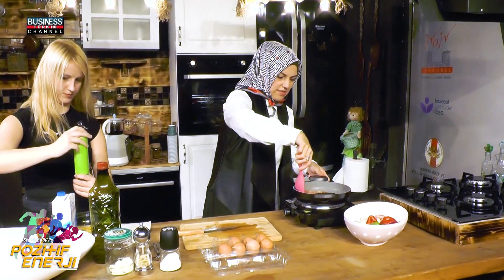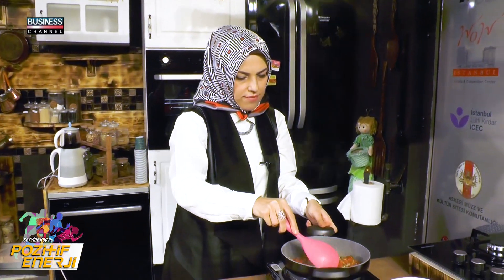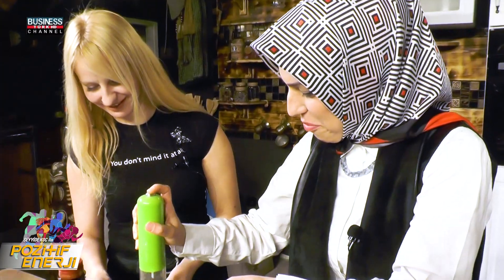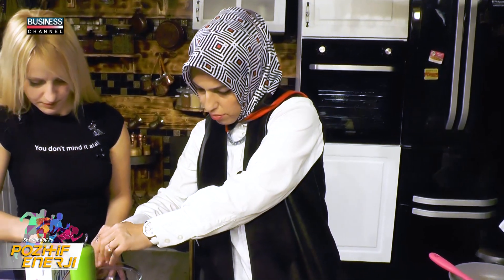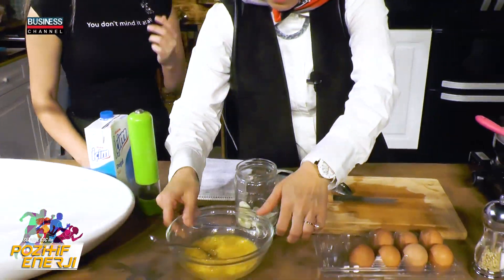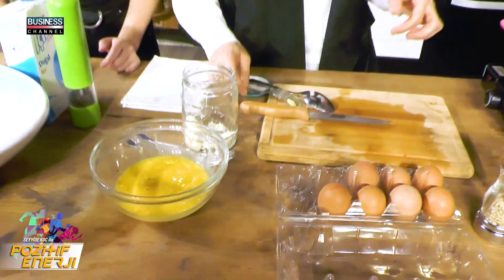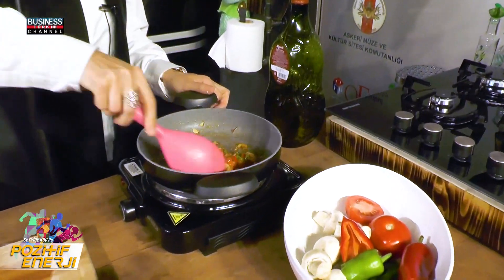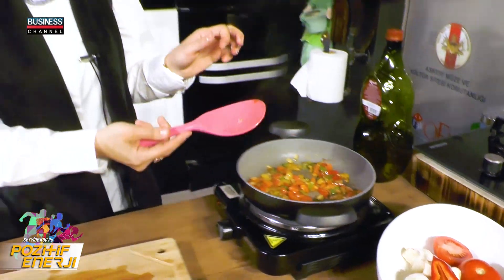Mis gibi koktu değil mi? Soğan, domates. Biraz soteleyeceğim, sebzelerin biraz yumuşamasını bekleyeceğim. Miktarını siz belirleyin, az veya çok, kendi isteğinize göre. Sebzelerimiz çok güzel kavruldu ve yumuşadı, kokusu da çok güzel oldu.